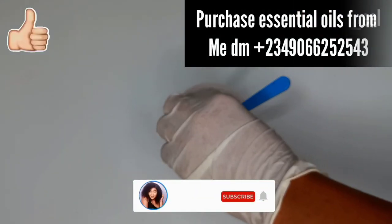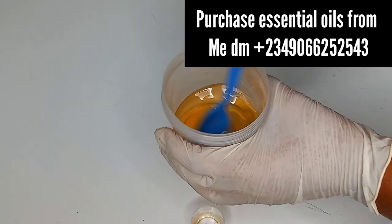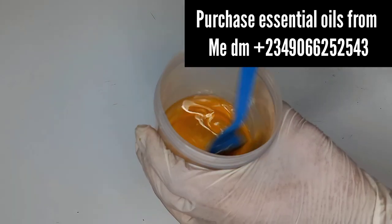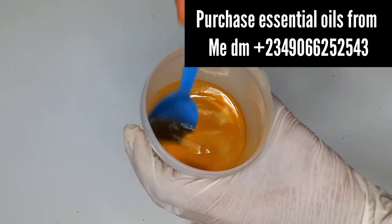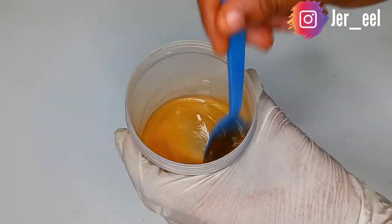You can purchase the Holy oil in supermarkets or online shops, but in case you can't find it, I also sell them, same as the oils you've seen. I'll leave my number on the screen — just hit me up if you want to purchase any of these oils from me.